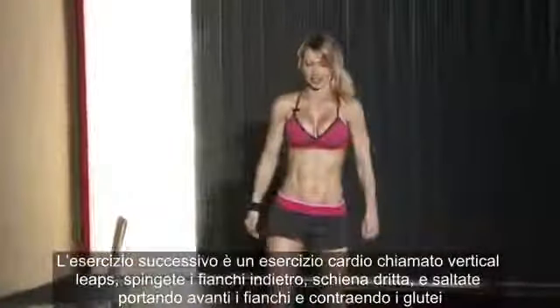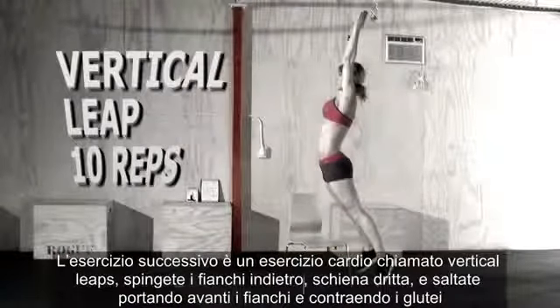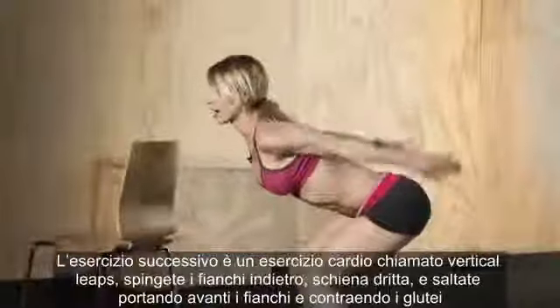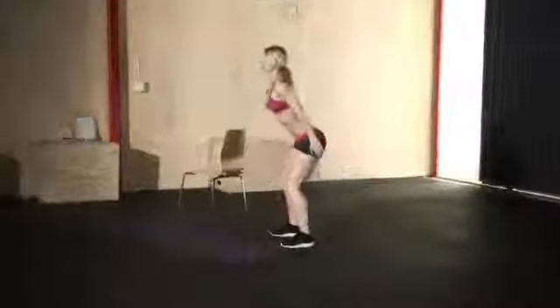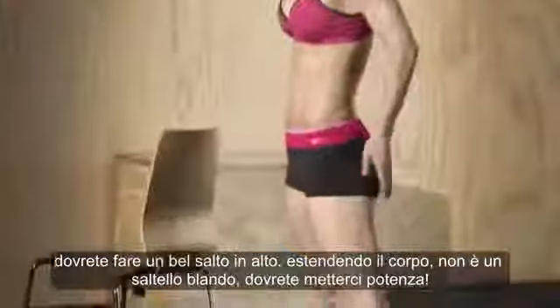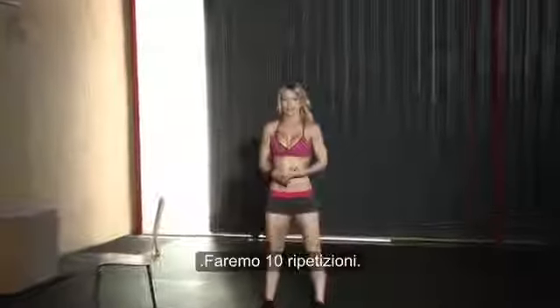The next exercise is a very dynamic cardio exercise that also targets your butt — it's called the vertical leap. Push your hips back, keep your back straight, and jump up driving your hips forward and squeezing your glutes. It's not just a regular jump — you're driving your hips forward and squeezing your glutes as you jump up. We're doing ten reps.